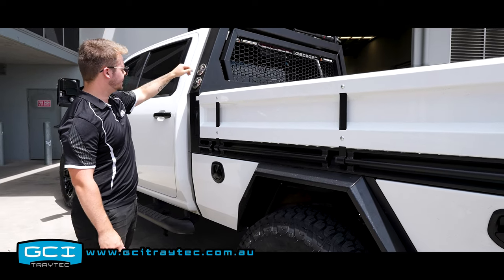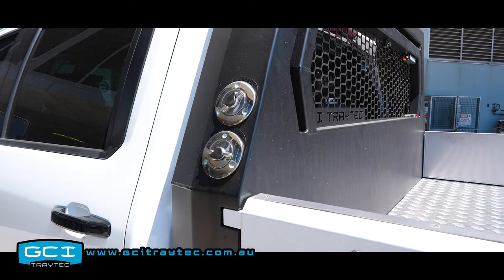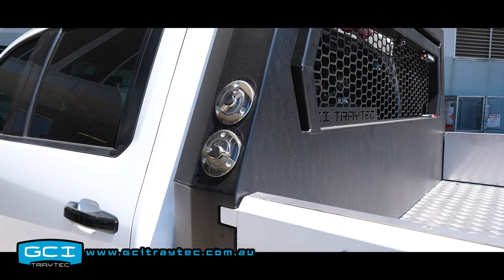Just touching on the headboard — your diesel and AdBlue fillers are integrated into the headboard, which is of course just a standard feature.